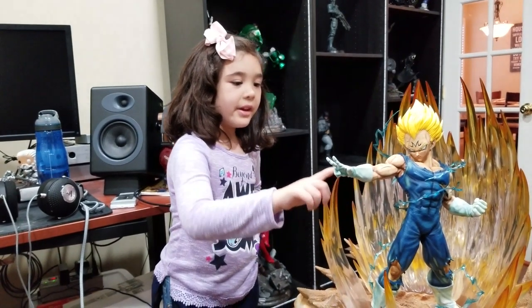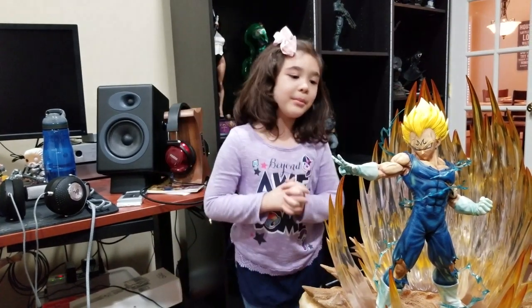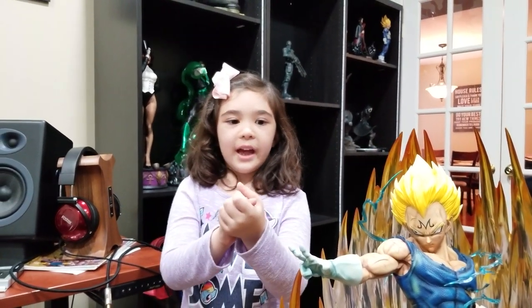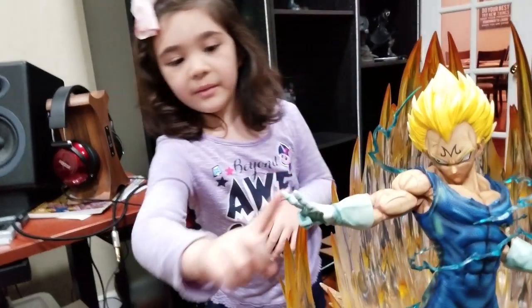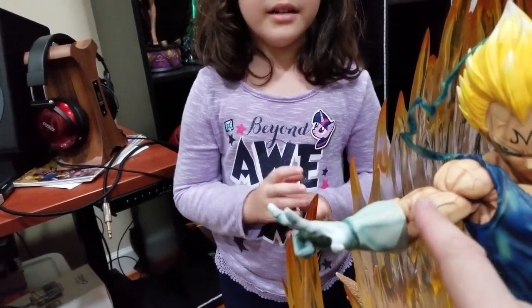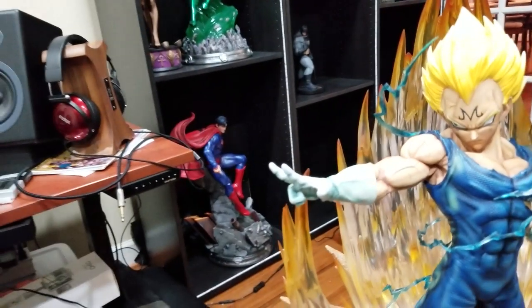The gloves are like a little rainbow color. There's a lot of cool shading — the gloves are white but they're tinted blue with all of the lightning going on.